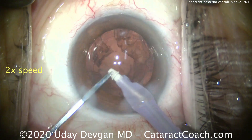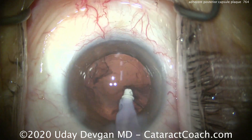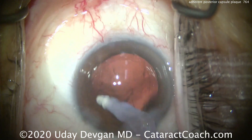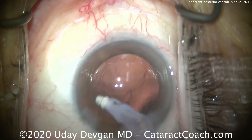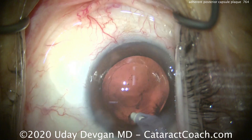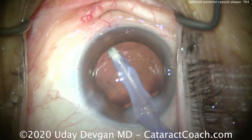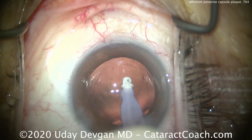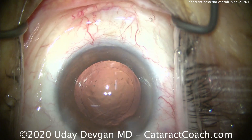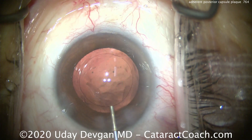Now when we remove the cortex, you'll see there are areas of the capsule that are frankly stained or fibrotic from having that opaque, dense cataract in there for a long time. If you think about it, what is the human lens? It's primarily protein. These proteins get denatured or damaged with time, and we can get some of these denatured or damaged proteins causing this fibrotic-type tissue on that posterior capsule. You see that little bit of a fibrous plaque there — that linear streak.